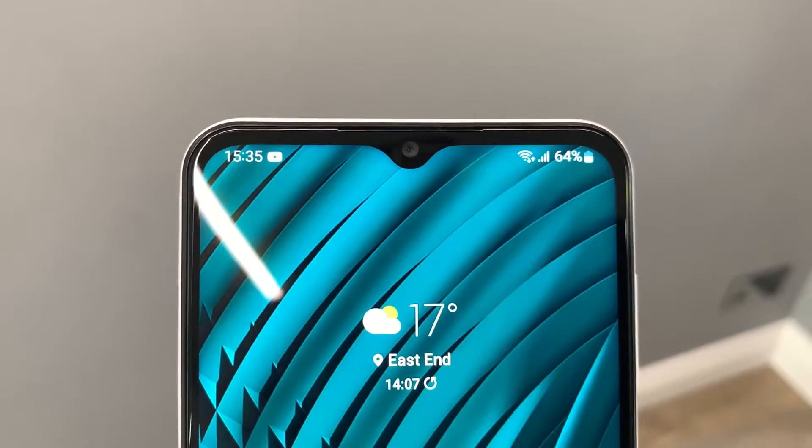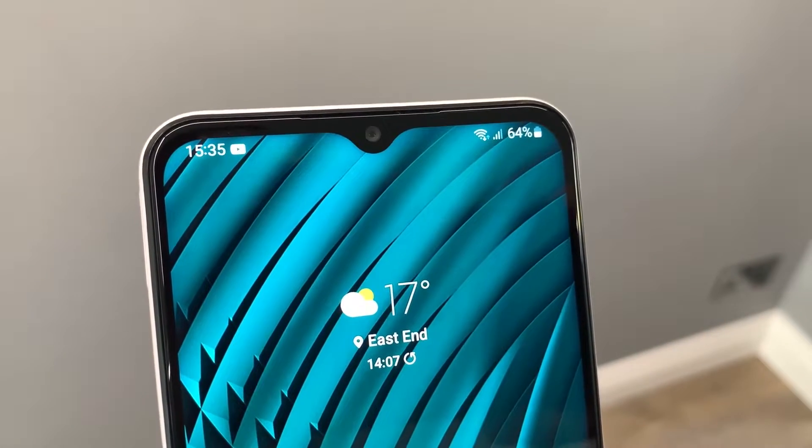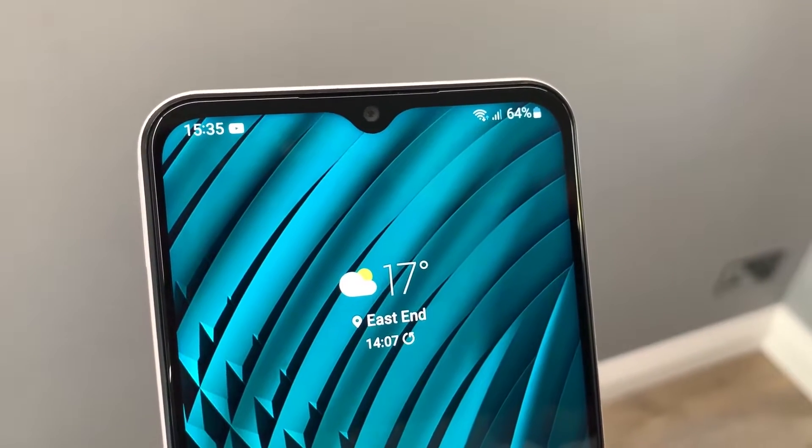Up top there's a dewdrop notch which houses the 8 megapixel f2.2 selfie camera. This is the same as found on the older A12 and selfies are pretty comparable between the two. Not bad detail, but portrait mode can struggle with tricky hair situations — pretty standard at this price point. You also get the same option to widen the view on the selfie camera just to fit a little bit more in the frame.